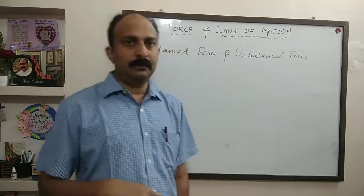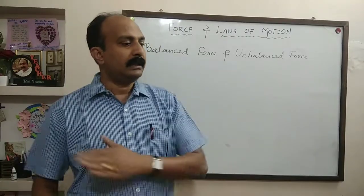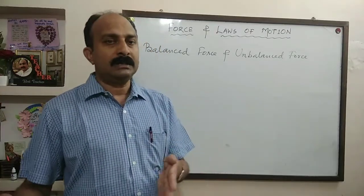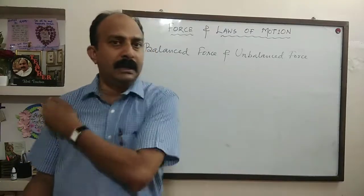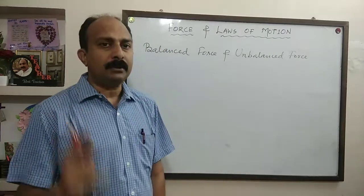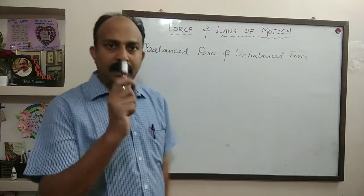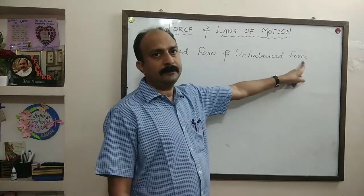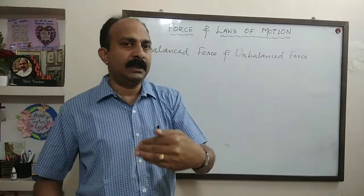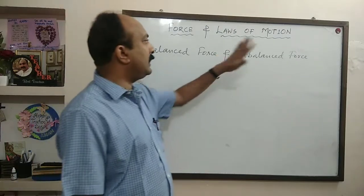Now, if you call two or three more boys and ask them to push the box together, the box will move. This time, the force exerted by the boys was more than the force exerted by friction in the opposite direction. When the applied force is more than the force of friction, the box moves in the direction where the force was applied. That force is called unbalanced force. The force applied by the boys was greater than the friction, so the body moved in that direction. Such forces are called unbalanced forces.